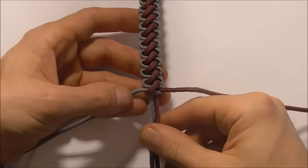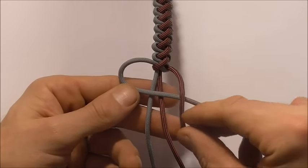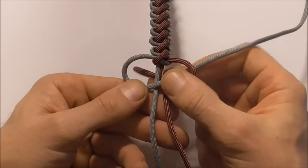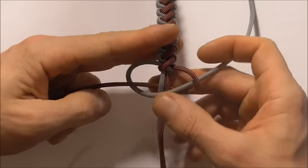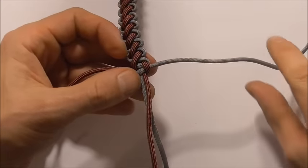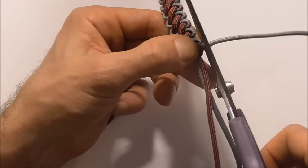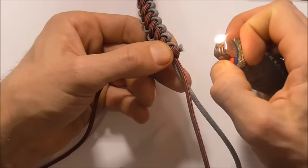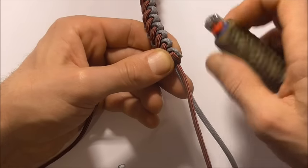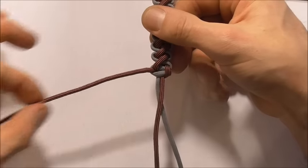Once we get to the end, I'm going to lock this off with a cobra knot. Take your left strand over both of those centre ones, take your right strand over that, then take this behind and up through that left loop and tighten that right down. We can cut and singe these excess pieces off and then tie a button down at the bottom. I'll just show you one side — cut the excess off, grab a lighter, melt the end, and press it flat with the edge of the lighter. Repeat that process on the other side.